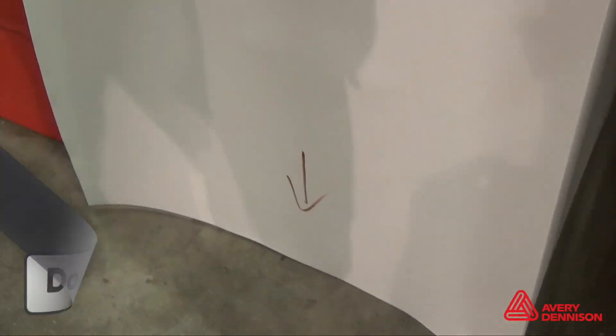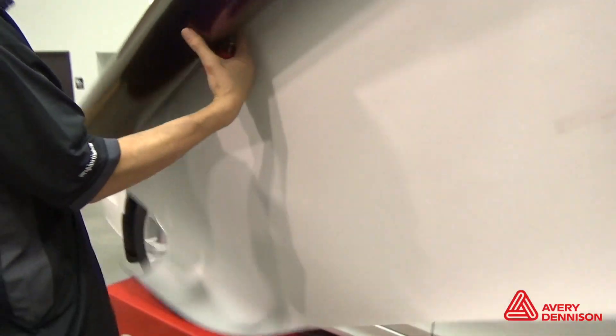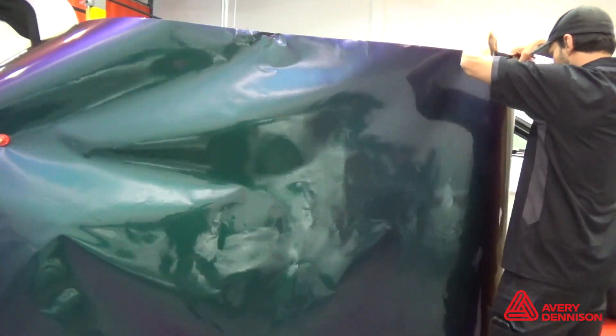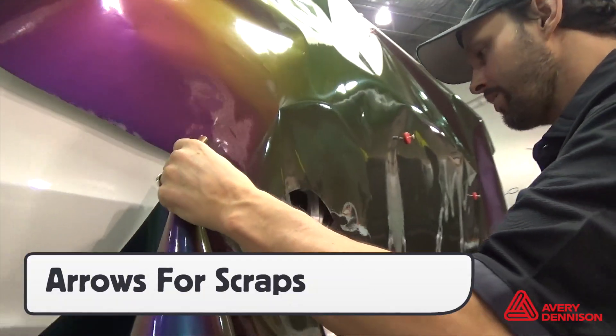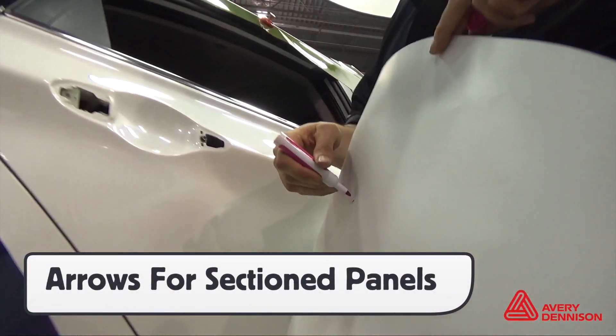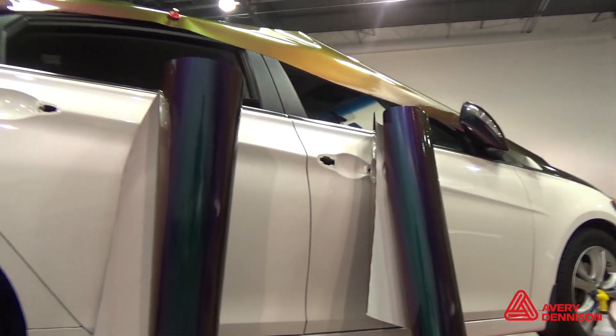An installer should always take two seconds to double-check the arrows on the liner to ensure proper direction. Not taking the time to do this can mean reinstalls. For scraps, immediately mark arrows on the liner to help ensure direction. This is especially true for panels that will be going on the main sections of the vehicle.